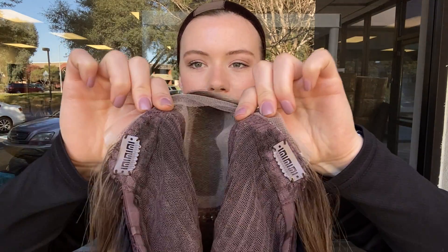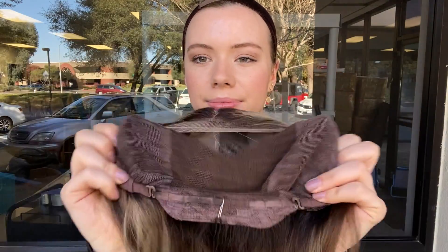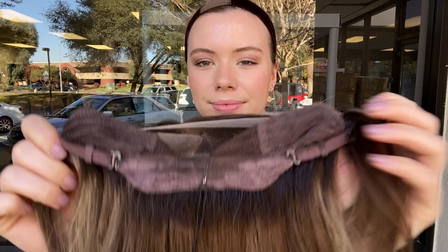There are clips on the ear tabs. It has closed wefting throughout the back and at the nape it has adjustable straps. And I'll show you the hairline up close again.